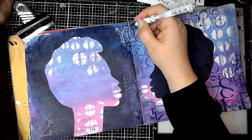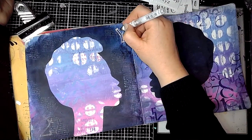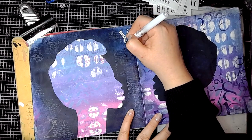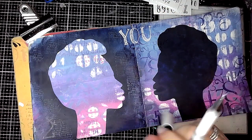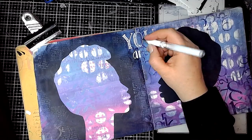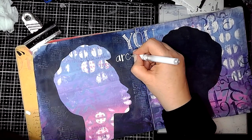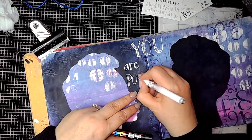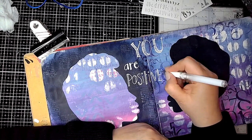Then using a white gel pen I'm just adding some words onto the middle of the page. It's a little bit tricky in some places — I didn't like that bit, it wasn't going quite well. Because the acrylic paint underneath is dry and the pen was still wet, I could remove that mistake with a baby wipe. So that's worth remembering — sometimes you can rub your mistakes away.